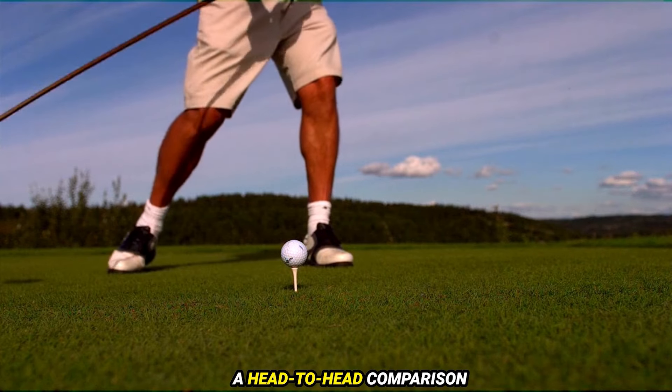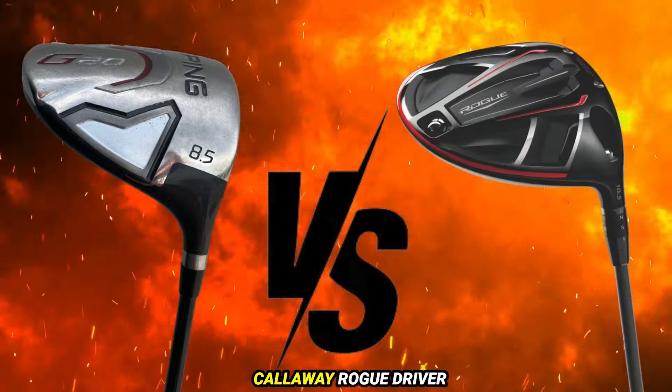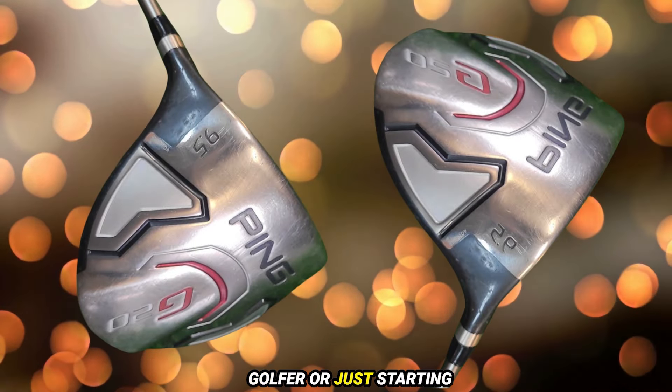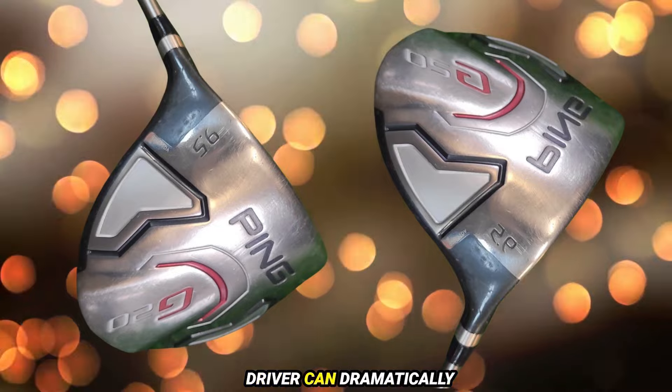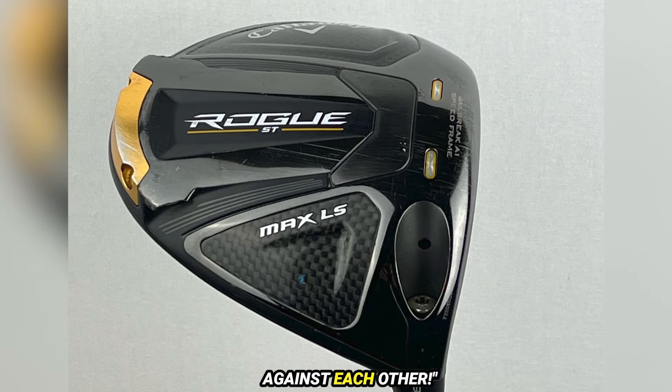Today, we're diving deep into a head-to-head comparison of two legendary drivers — the Ping G20 Driver vs the Callaway Rogue Driver. Whether you're a seasoned golfer or just starting out, knowing the right driver can dramatically improve your game. Let's see how these two stack up against each other.